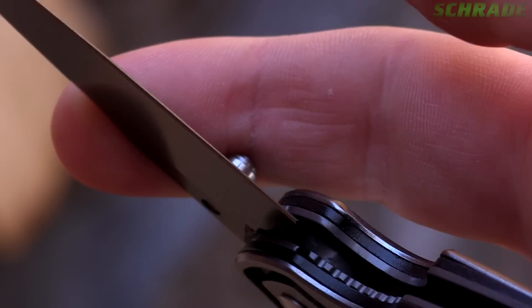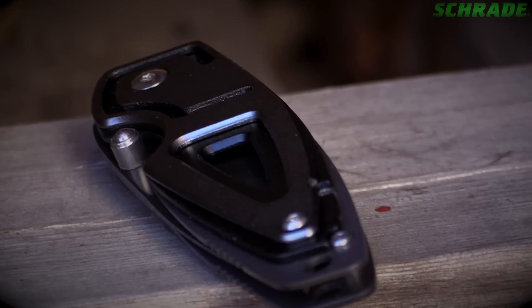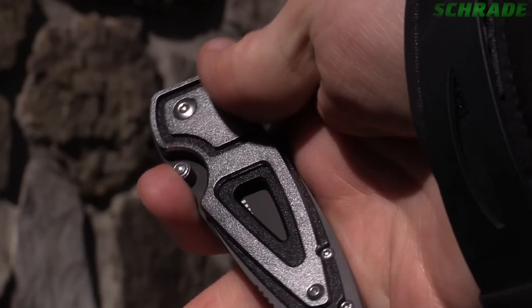To close, simply press the Liner Lock to the side and rotate the blade into the handle. The handle is formed with the addition of two stylized contrasting slabs atop the liner on each side, making for a handsome design and a comfortable grip.